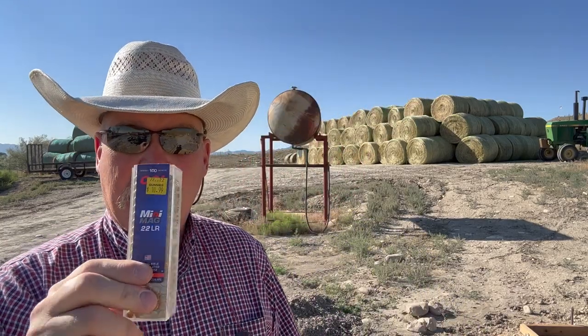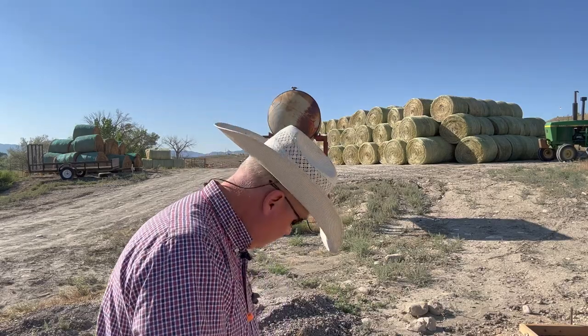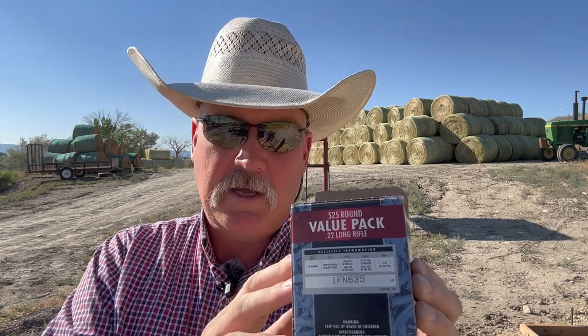We're gonna do some shooting on paper today with two different types of ammo. Of course the old standby CCI mini mags — these seem to be the go-to ammo for these autos, like my Ruger SR22 and Walther PPK 22. Then these are just the value pack 36 grain hollowpoints. I'm curious to see how these will cycle in this gun, but that's the two ammos we're going to try today.